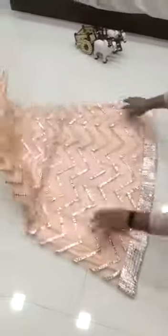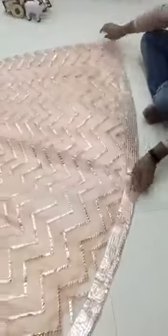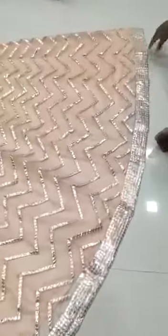Soft mononet, heavy embroidery work, foil mirror work. And we have given stitch across the foil so they will not come out. Quality will always be amazing.